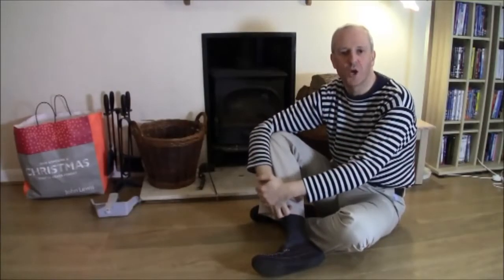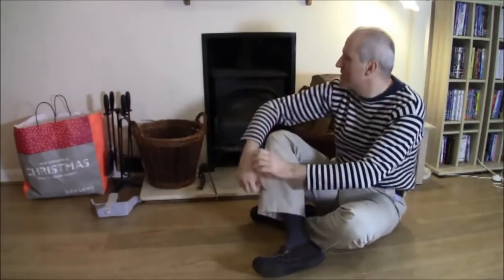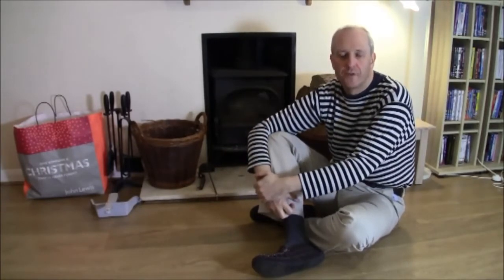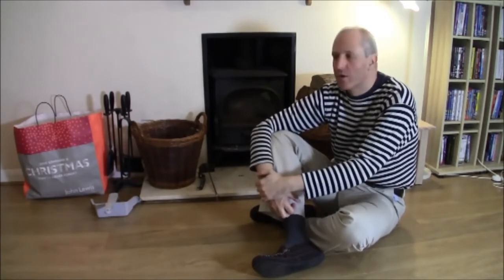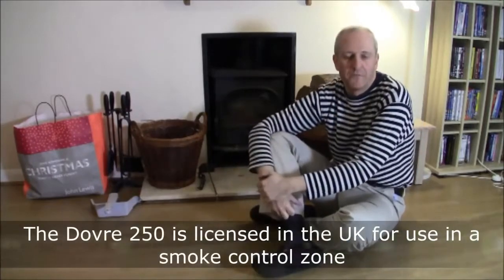Hi, I'm Mark Brown, and this is a new Super Home video covering the use of a wood-burning stove in our lounge here at Super Home 59. In this video, we'll be looking at the pros and cons of using a wood-burning stove in a house in Great Britain, and we'll be looking at how to clean it and operate it in day-to-day use during the winter months.